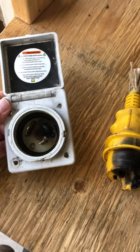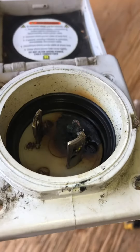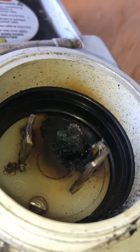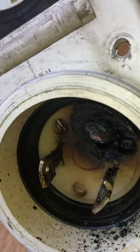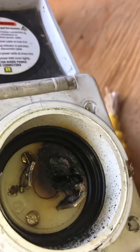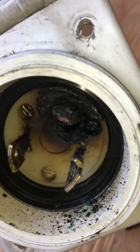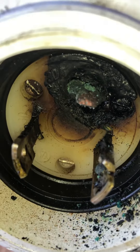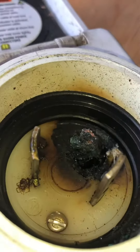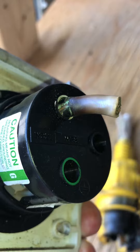Hello everyone, Andrew here, boat mechanic. Just wanted to show you a shore power connection that was overloaded — too many heaters in the boat, probably combined with a loose connection. Electricity was arcing back and forth in here and caused that whole terminal to melt. Luckily, on the other side it only melted about an inch into the line and did not catch the boat on fire.